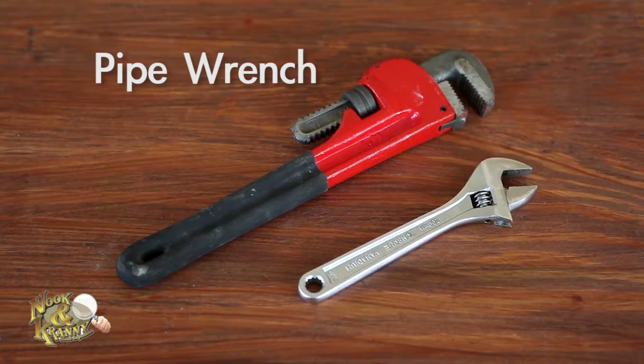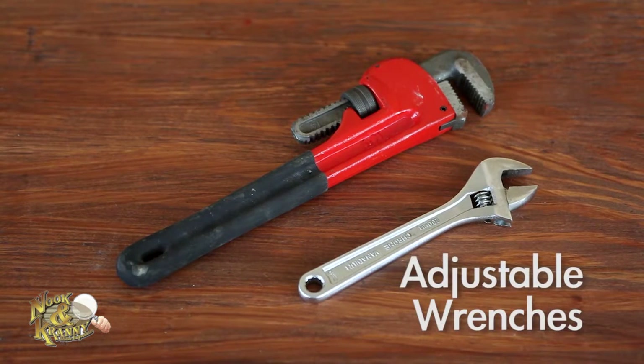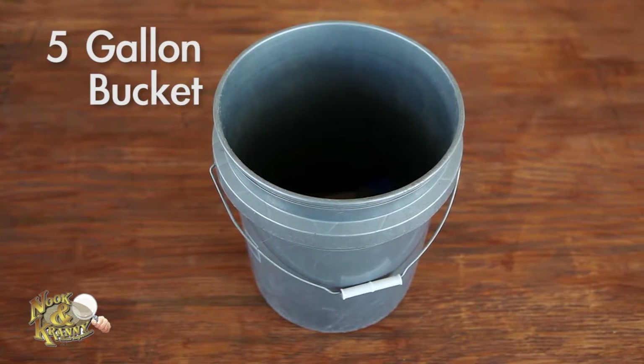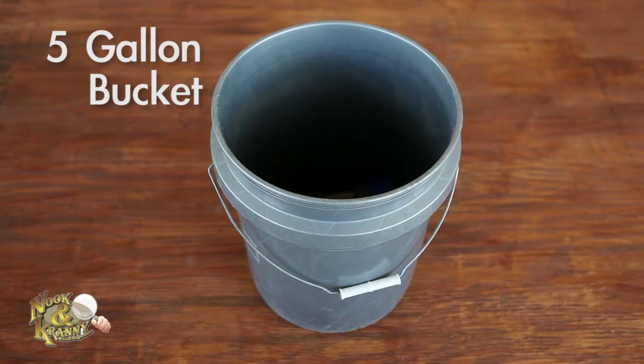Adjustable wrenches or a socket set — small ones for little nuts in small spaces, larger for just about everything else. A five gallon bucket — you'll need this for plumbing projects, but it's also great for storing plumbing tools.